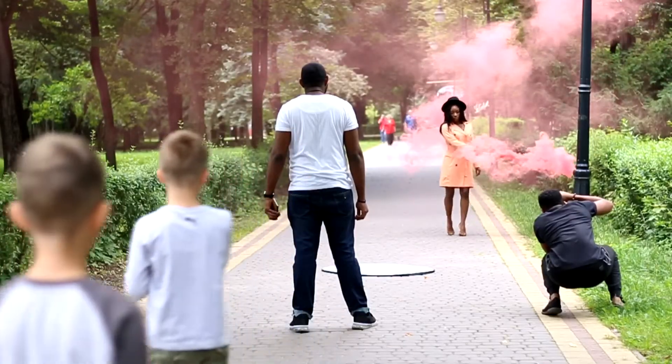Occasionally you would have to tell the model to step out of the smoke, because they can get really engulfed and you won't be able to see them. So you can tell her to take a step forward, take a step to the left or to the right — just be directing while shooting.